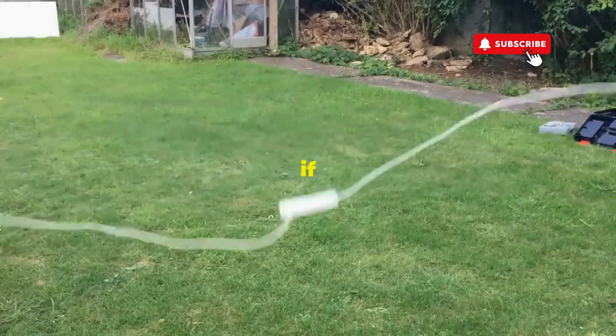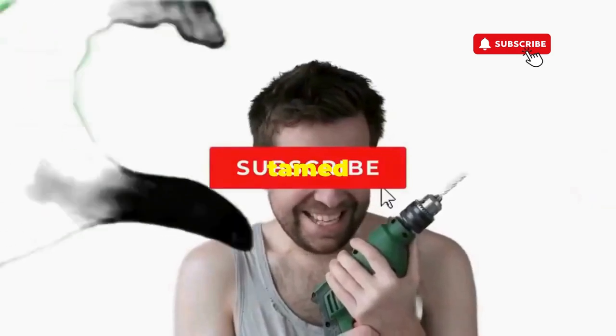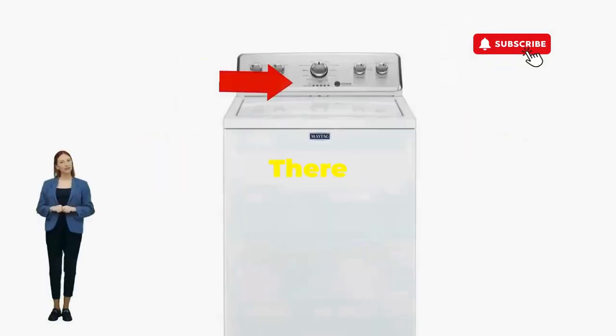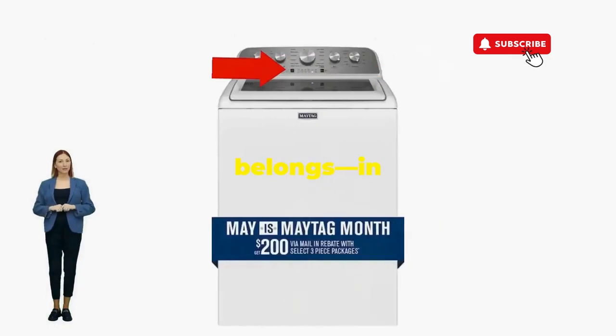Hang tight for a few, and if all stars align, that lid will pop open and the beast will shut down, tamed and reset. If not, well, it's not your dance moves — it's the stubborn machine; time to check those error codes. There you go — you've just added years to your washer and kept your cash where it belongs, in your pocket.